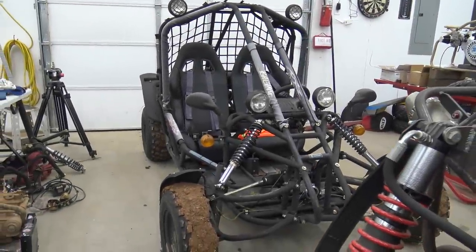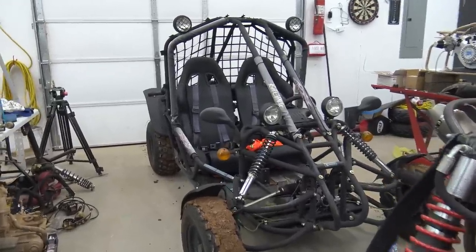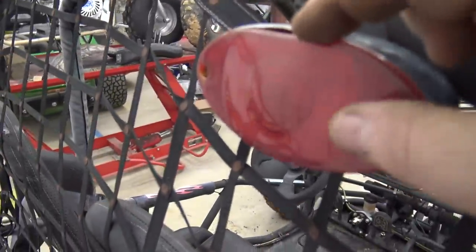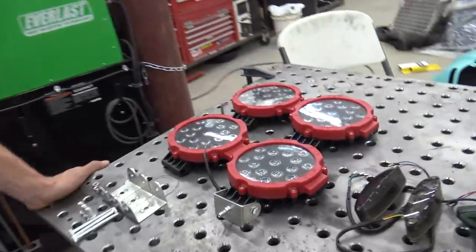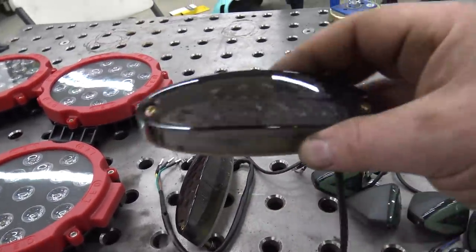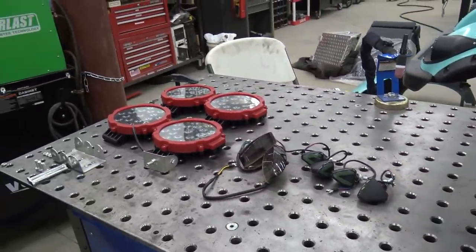We got the brakes all installed and bled — pretty much the same process as in a video we did a few videos back. Her cart's ready to go. It has all these standard, really crappy lights — it's got two on the roll cage, two on the dash, signals on front and back, and two brake lights. Those old chrome brake lights have separation happening on them. So we went on Amazon and ordered: LED replacements for all the headlights, two smoked motorcycle brake lights, and some LED turn signals. We're going to put all these lights on and upgrade her with some LEDs.